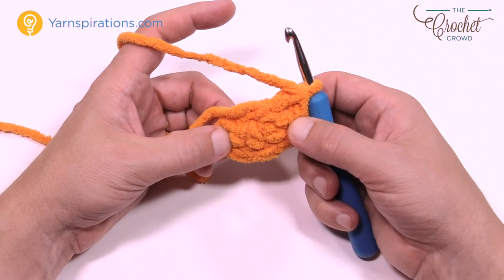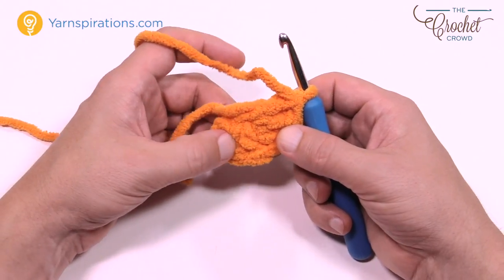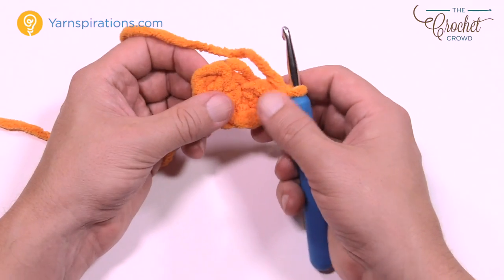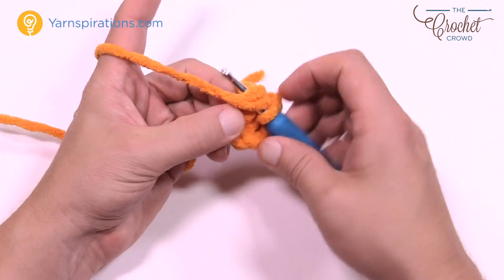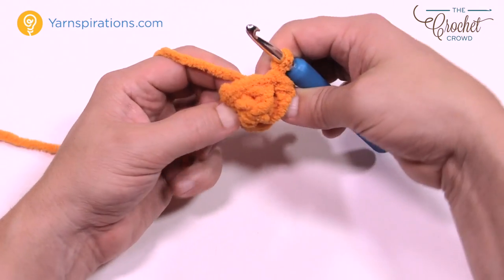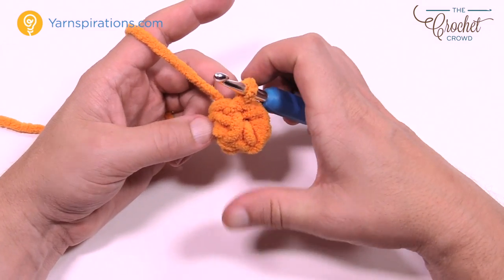I have my five double crochets in. With the chain that I skipped over, that counts as one, so there should be a total of six posts: 1, 2, 3, 4, 5, and 6. Chain three plus five gives you a total of six. Then just slip stitch to the top of the beginning chain area where you had started — pulling through and through. Flip it so that the middle is facing towards you.